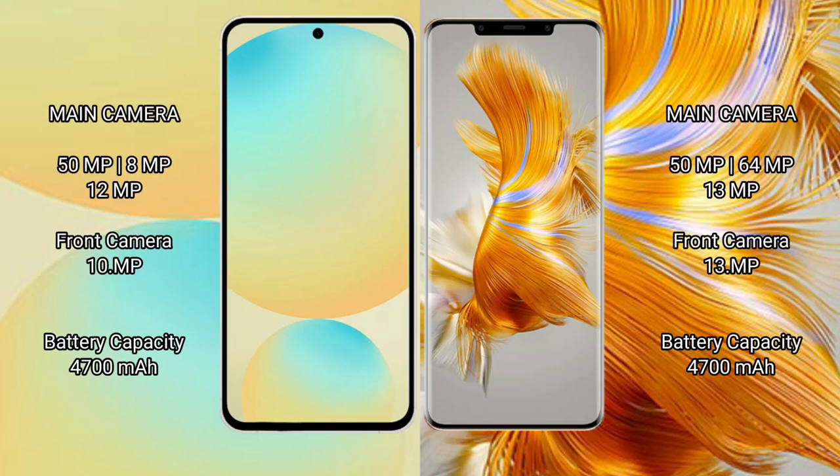The Samsung Galaxy S24 FE features a triple camera setup: 50MP main, 8MP ultrawide, and 10MP telephoto, with a 10MP front camera. The Huawei Mate 50 Pro also features a triple rear camera setup.